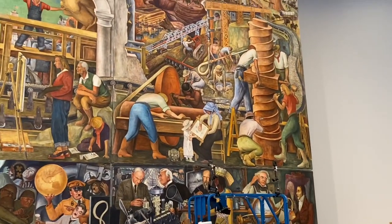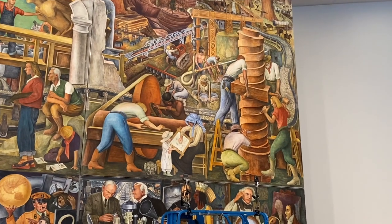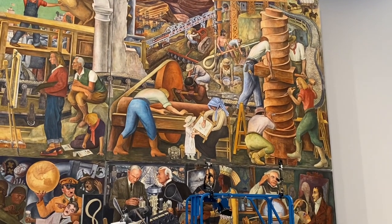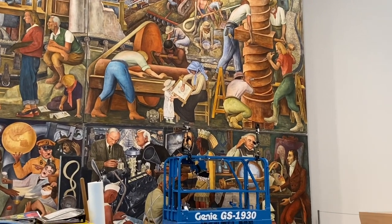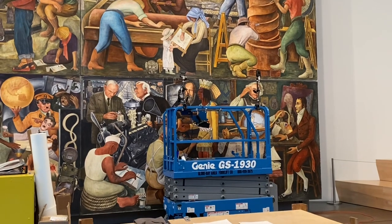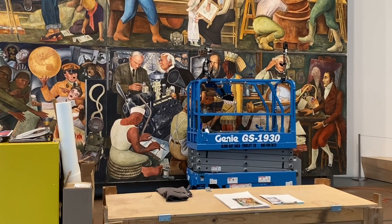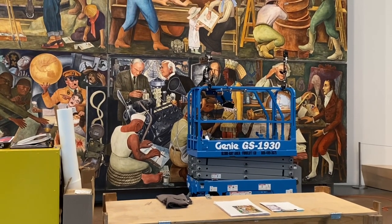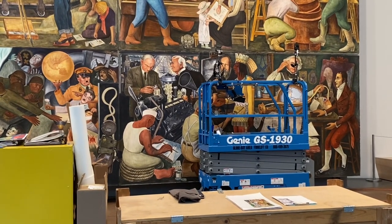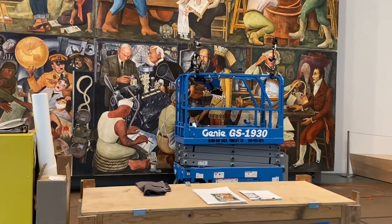Here is the industrial development - the railway development, the construction, and the cutting of redwood trees. Now we should cut fewer redwood trees, but at that time it was a particular stage of development. On this part we can see the industry - the airplane or the boat, maritime technology development.